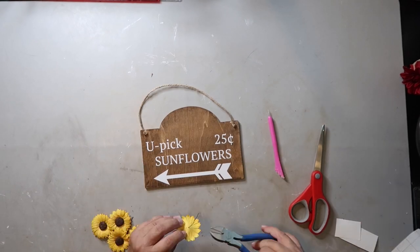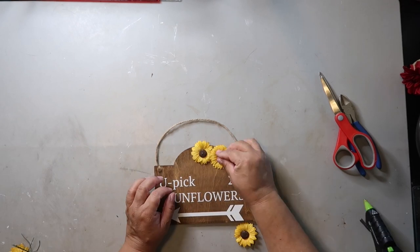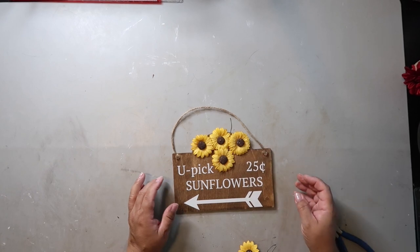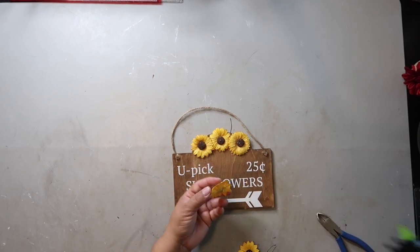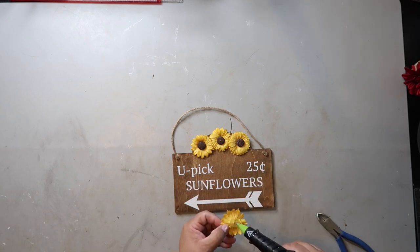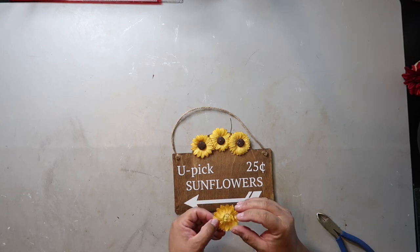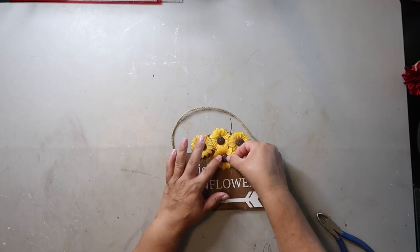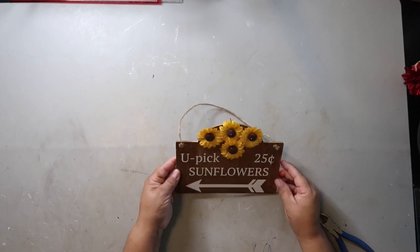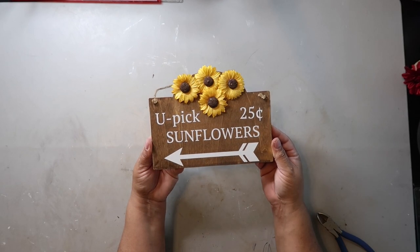Now putting the words 'you pick' and '25 cents' on there. These sunflowers are from the Dollar Tree by the way, and I'm just trying to glue them on. The space between 'you pick' and '25 cents' was a little bit off — I think they should have been a little closer together and it left a weird space right there. So I decided to go back in and glue a fourth sunflower. They have these out at the Dollar Tree right now, at least at mine. And that's how that sign turned out — pretty cute.